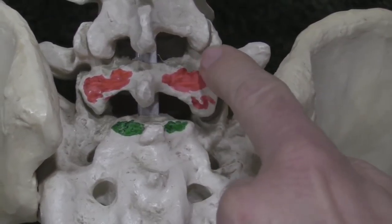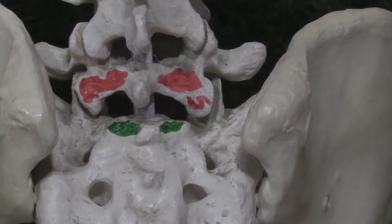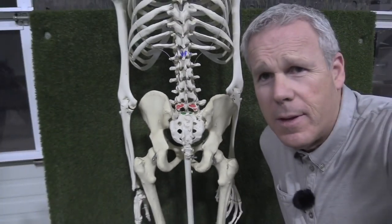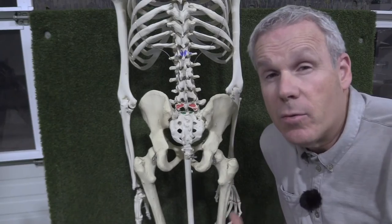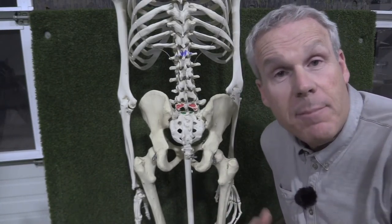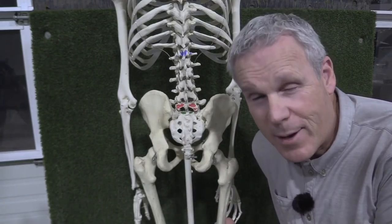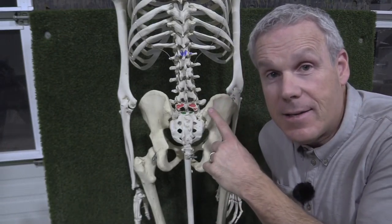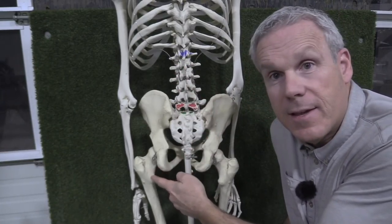L5 has a built-in stopper and built-in facet joint to prevent L4 from spinning out, and so on and so forth. So the lower spine, even the thoracic spine, isn't really built for twisting or turning. It is a buffer zone and a protection chamber for your spinal cord — a protection system. Where the turning occurs is in the hips.